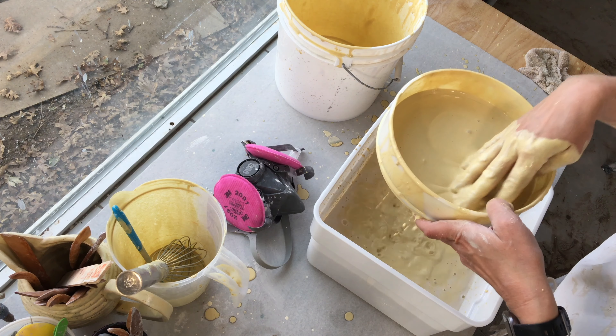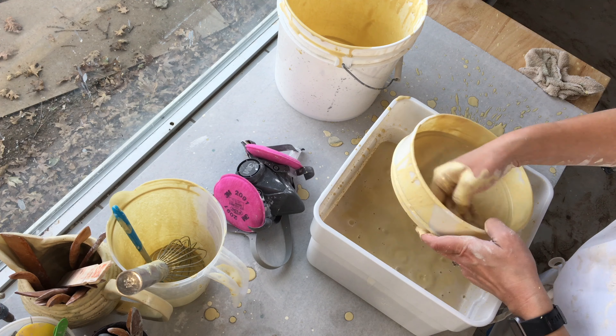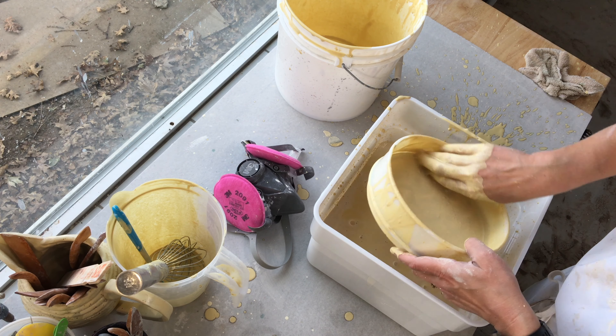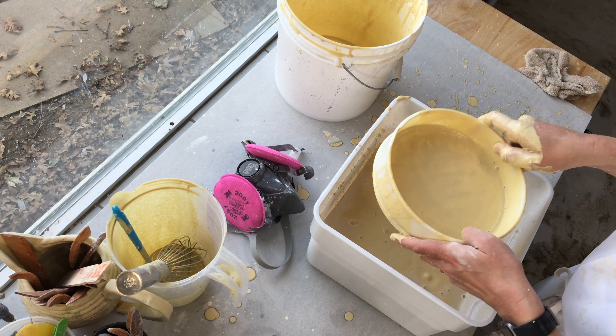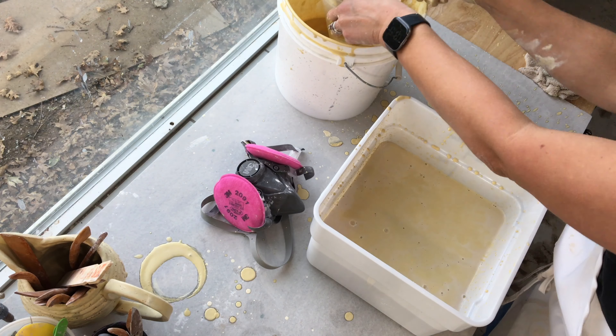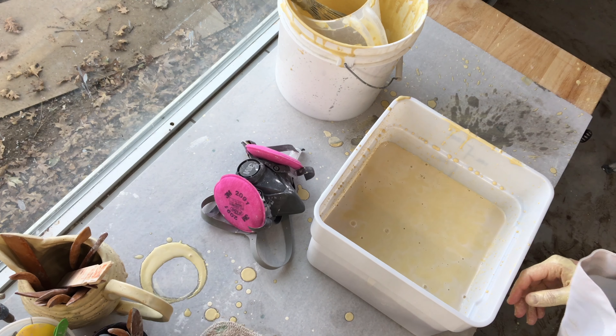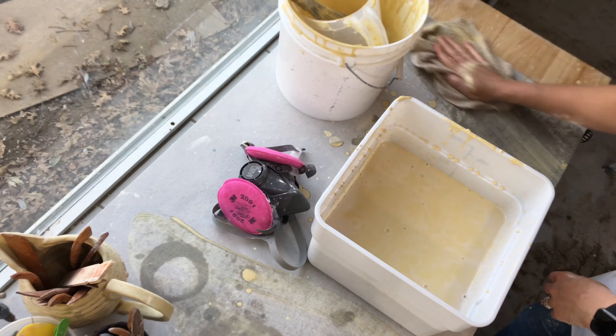These glazes are lead free and non-toxic, so I'm comfortable using my hands to mix them. It's very important you research what materials you're using and know that they are safe for your hands. A wet sponge clean up is always very important in the ceramic studio, not only with glaze but also with clay.